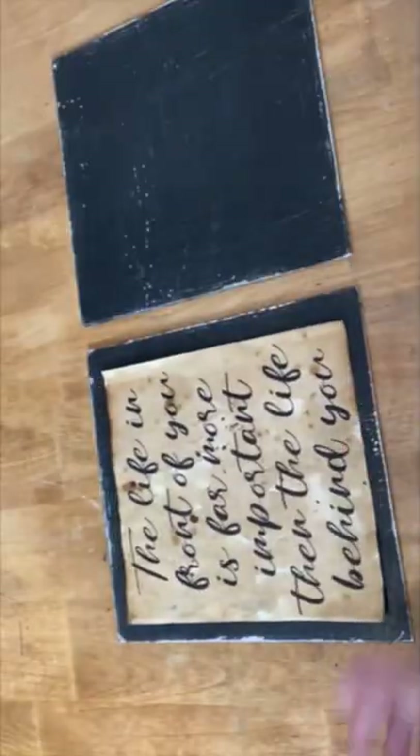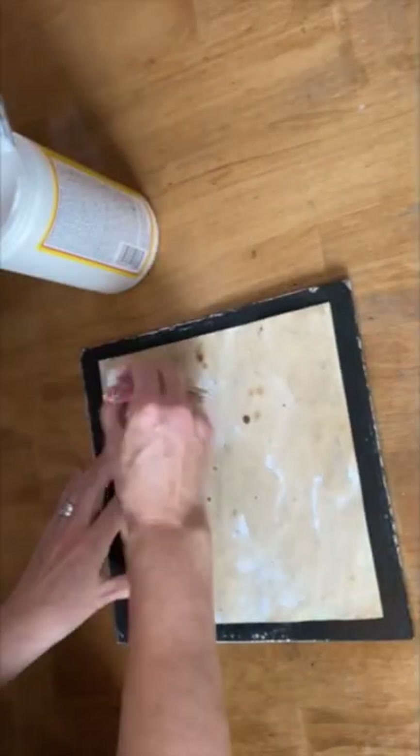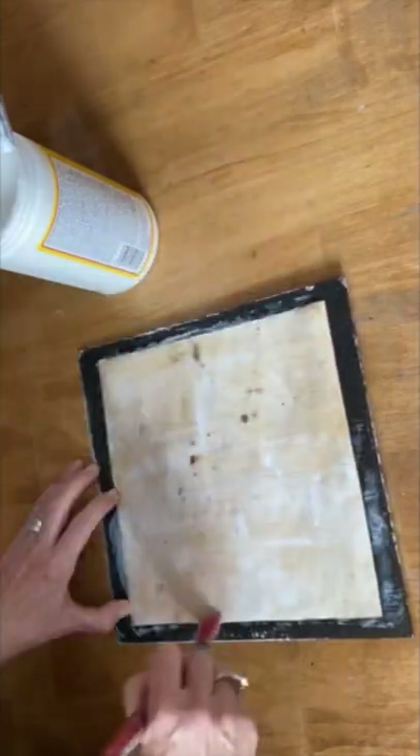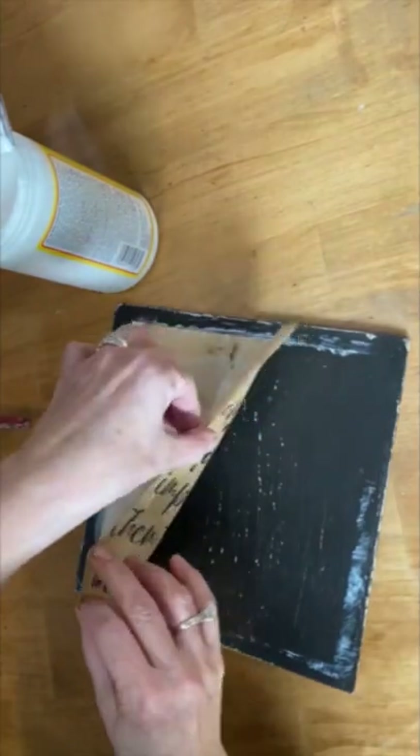I printed these off on my laser jet printer on coffee stained paper, and I'm just going to decoupage them onto that piece of wood. I'm putting on a light coat of mod podge matte all over that entire piece of paper, we're going to flip it over, center it, and then get all the bubbles and all the wrinkles out of it.